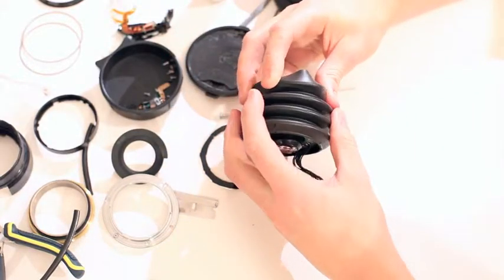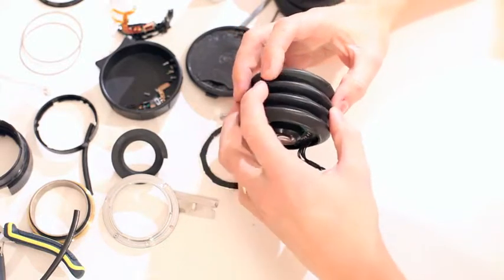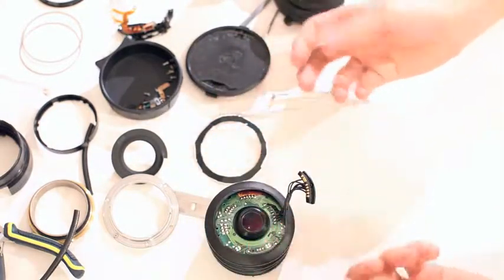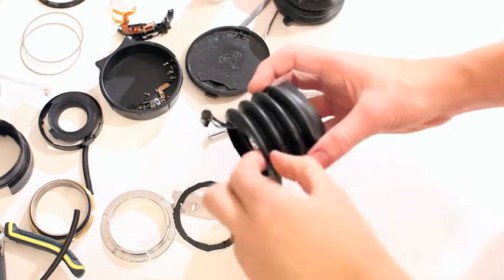I'm going to work with this and let you know, but I think I'm going to cut one of these rings off. I'll just go with three. I'm going to test it all, then drill the holes and mount it with the nuts. I'm going to cut one of these rings off.